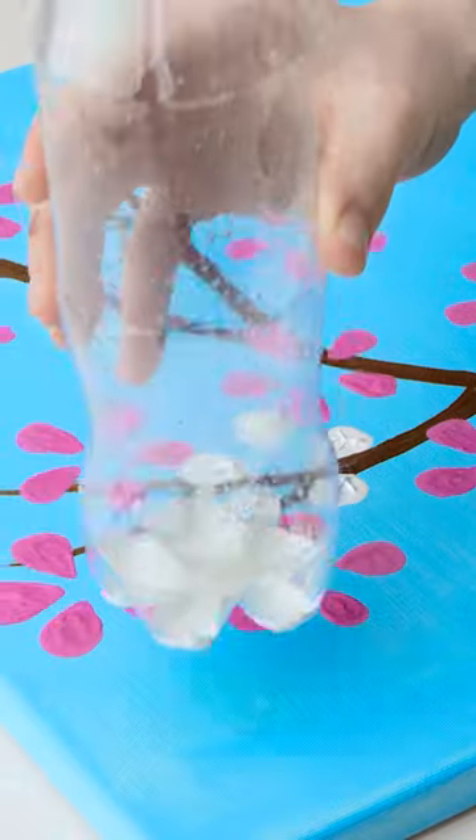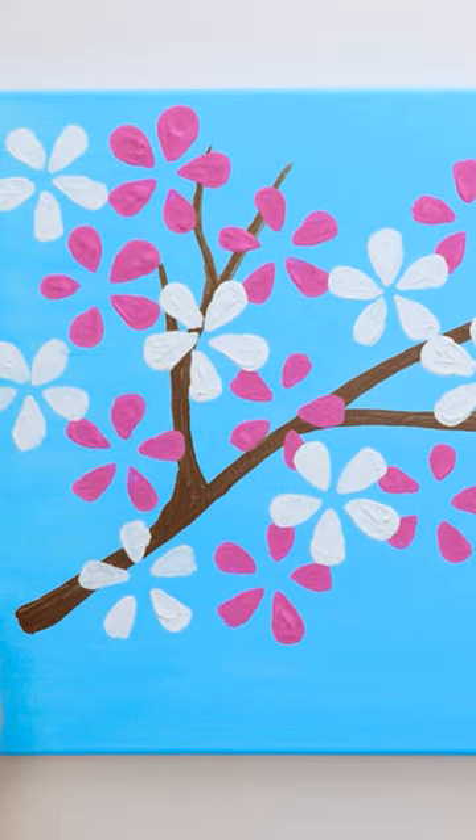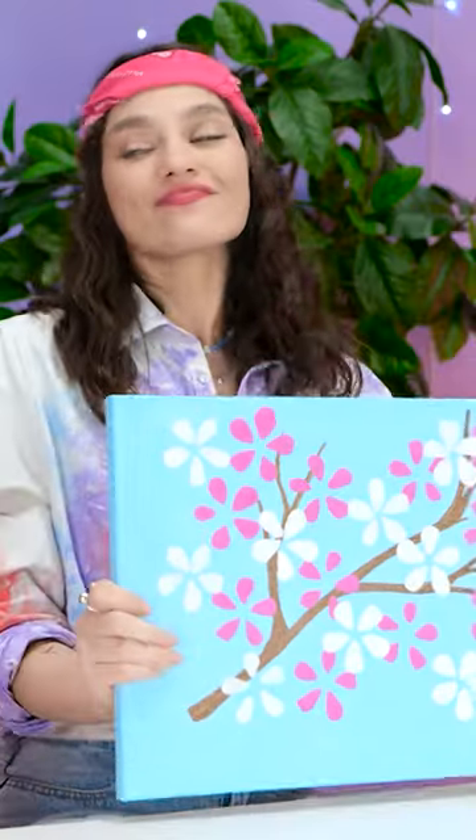Try it with even more colors next. It's starting to look really pretty. See? Not bad. I don't think I can fix it. Mine turned out pretty good, actually.